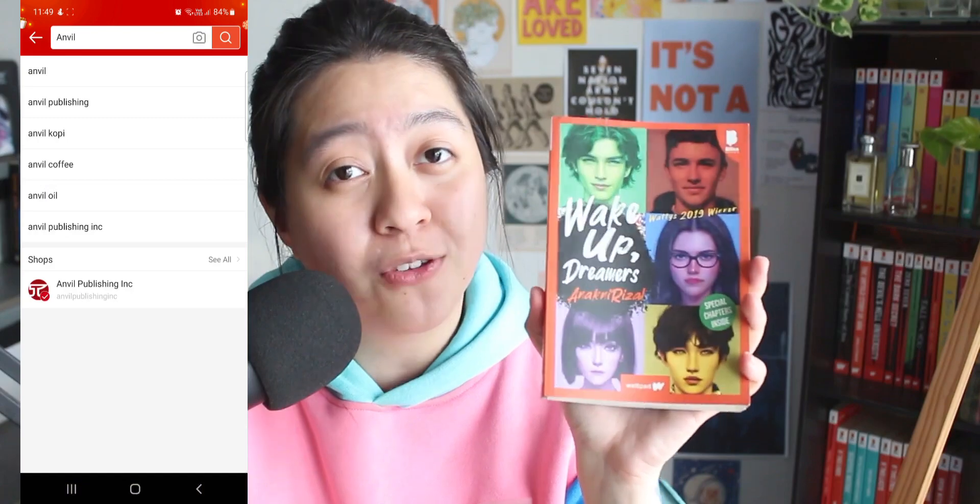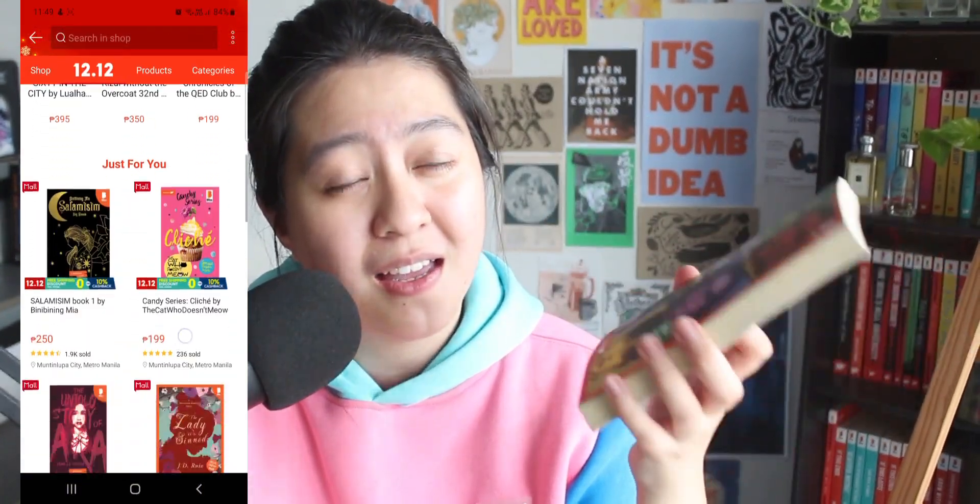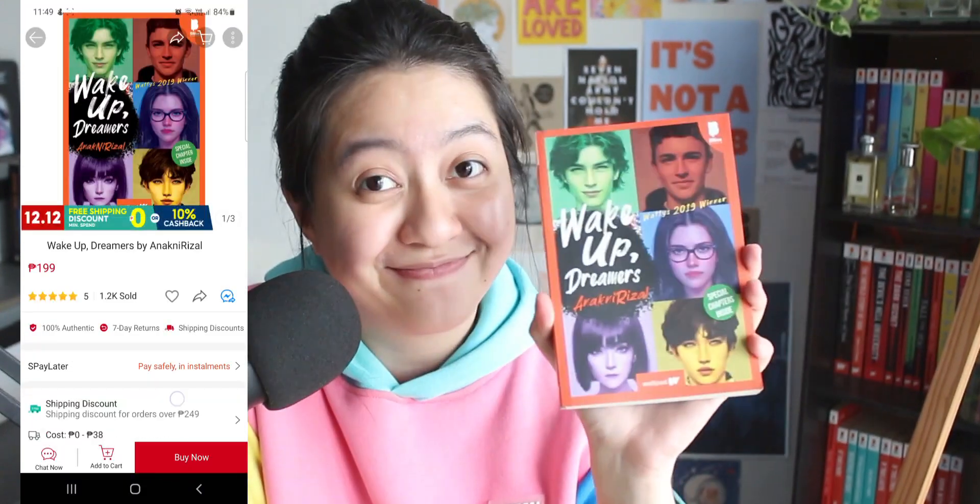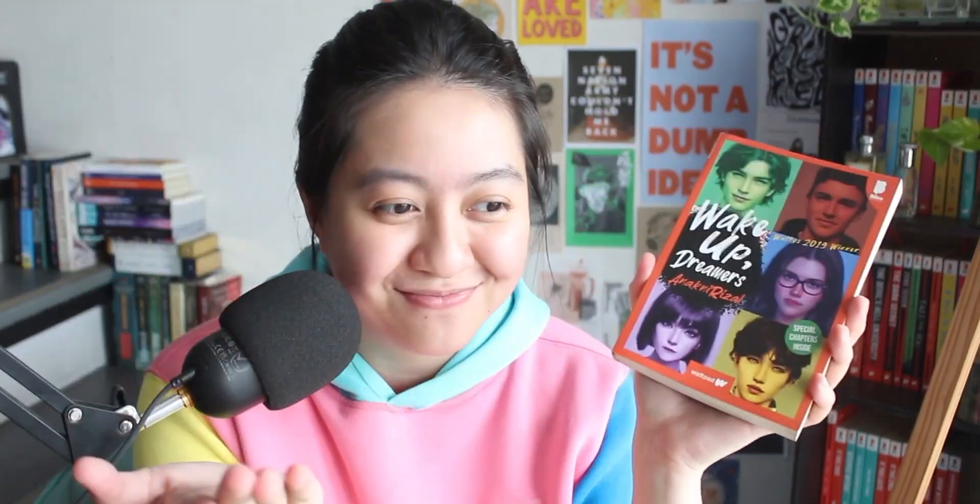By the way, I bought this book on Shopee from Anvil Publishing — 199 pesos. So for 199, you get all of this. Nice, right? Because this is a coming-of-age manuscript. It's a coming-of-age story.